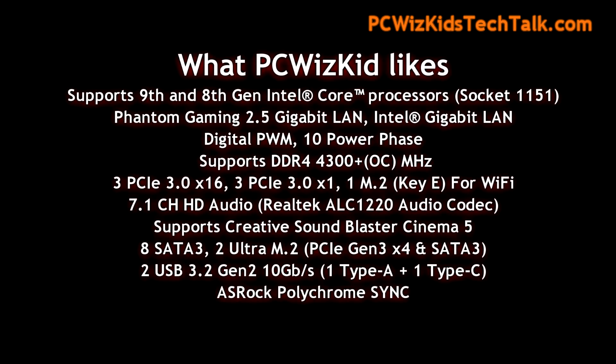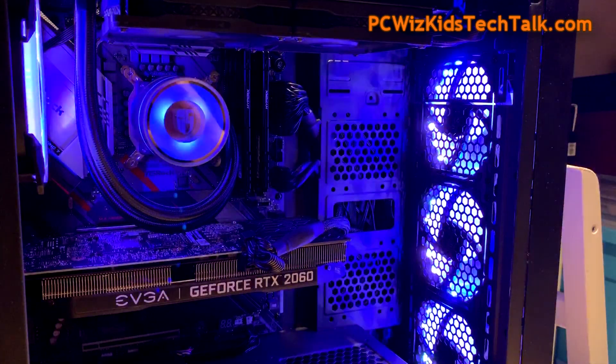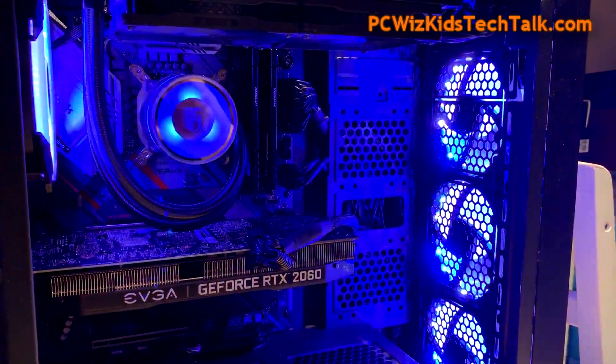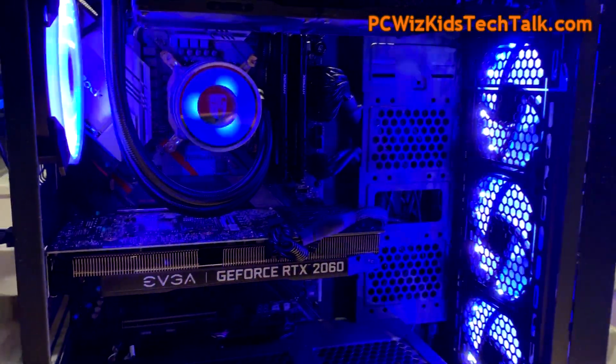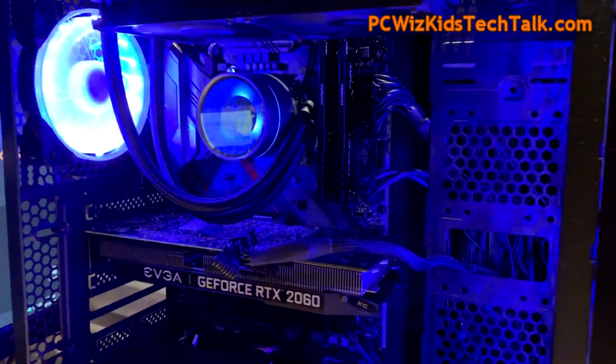Overall, like I said in part one, I love all the features this board packs in. Even though it's a mainstream mid-range board under $200, look at all the features you're getting. You really have to spend a lot more money on higher-end boards, so between the board and the CPU you can save some serious money — you don't have to break the bank. A nice RTX 2060 on here is more than enough to get serious gamers playing smoothly online at high settings.